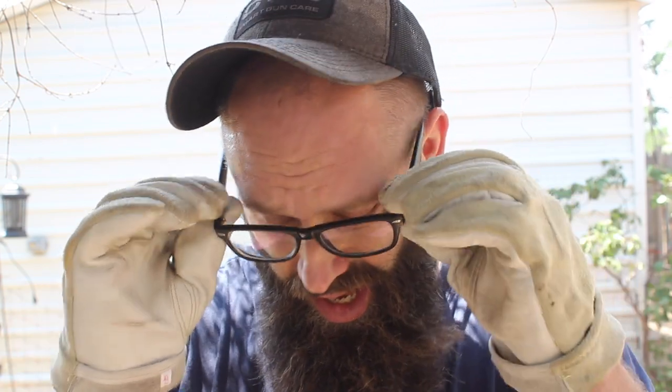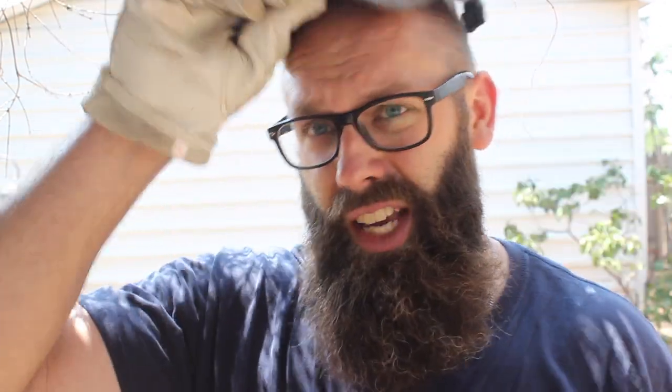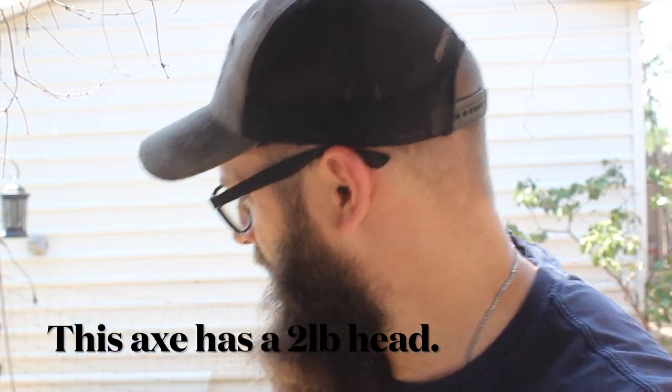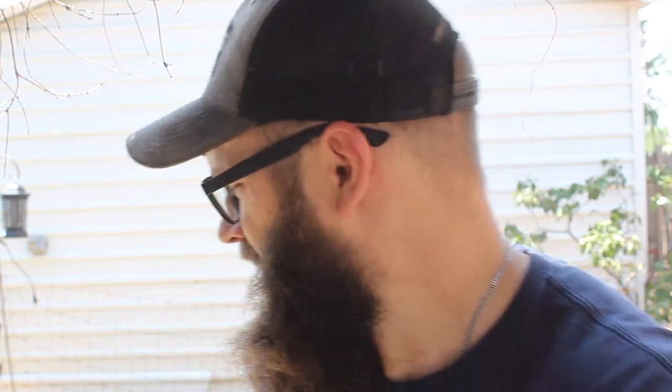That is a workout, especially in the full sun here. I'm definitely no expert when it comes to wielding an axe, but I think so far this is demonstrating just what you can do with one of these small axes. This has a 25-inch handle on it, and it's still sharp — the edge is still keen. Chopped through about a third, I guess, of this stump.